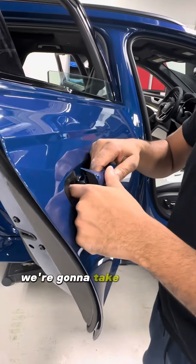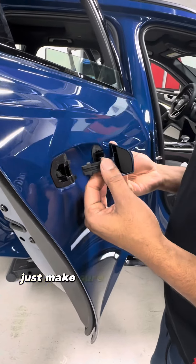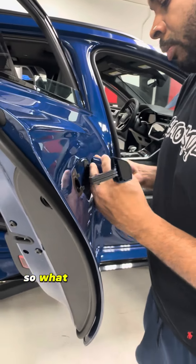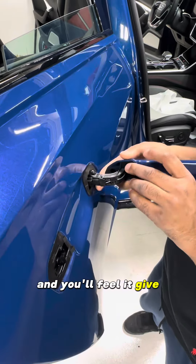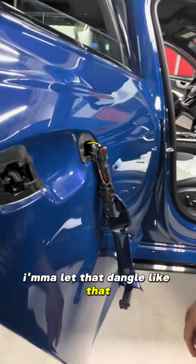Then we're going to take this door handle while it's out and slide it forward, moving the front part of it. Make sure when you're doing this not to pull on it too hard because there are some wires you're going to have to disconnect. I shimmy it back and then forward and you'll feel it give. Got to give it a little force, but don't give it too much — you don't want to break anything.